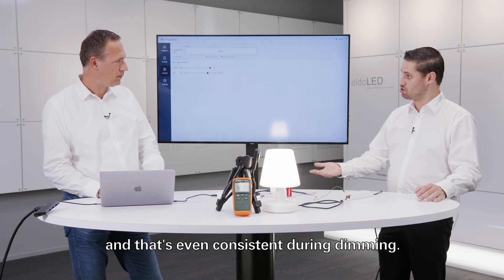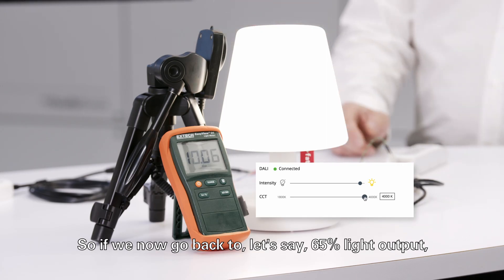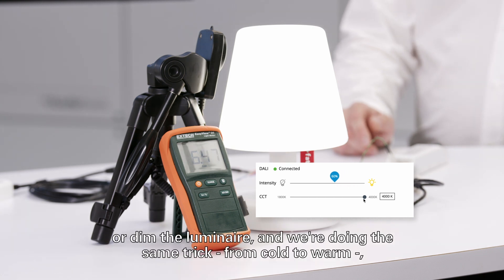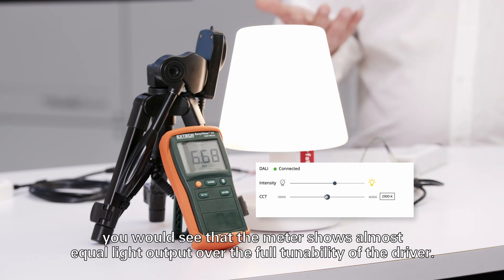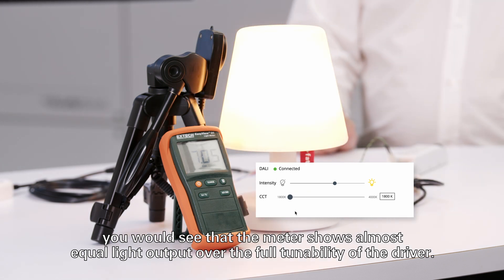This consistency holds even during dimming. If we bring the output back to around 65 percent and sweep from cold to warm, the meter shows an almost equal light output over the full tunability of the driver.